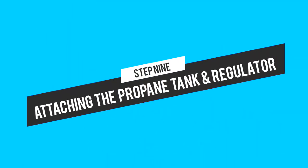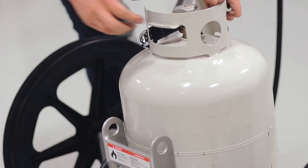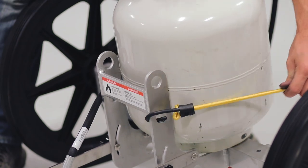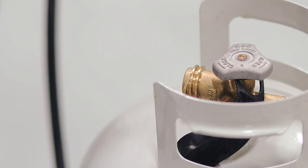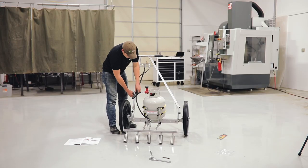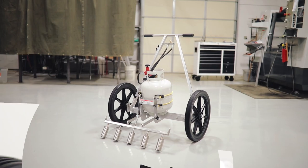For our final step we're going to attach the propane tank and the regulator. Rest your propane tank right here in the tank brace. Be careful that it doesn't tip over, so keep a hand on it while you attach your bungees. Then attach the regulator to the tank — you can do this by hand, you don't need tools or you'll damage the connector. Take the included hook and loop strap and attach the hoses to the handle tube. You have now completed the assembly of your Farmer's Friend pyro weeder. Be sure to follow all the safety instructions in the manual, and happy weeding!